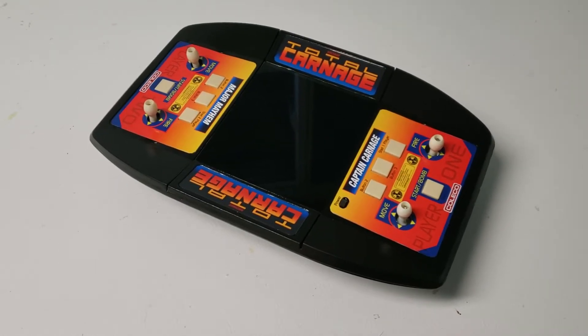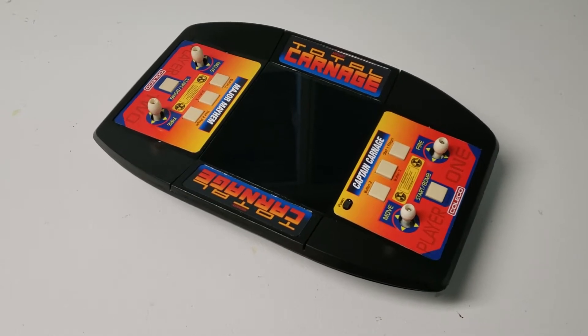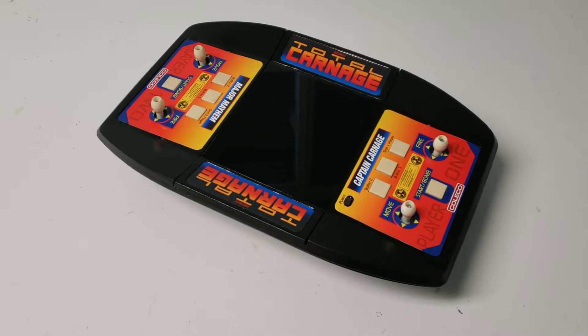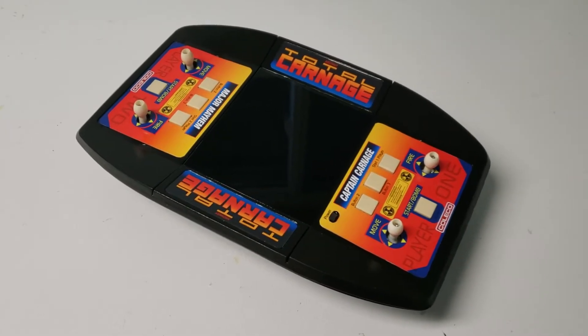Hi folks, I just thought I'd show a quick video of this new beast that I have here — Total Carnage. If you recognize the case, it used to be a Toledo Total Control Football.